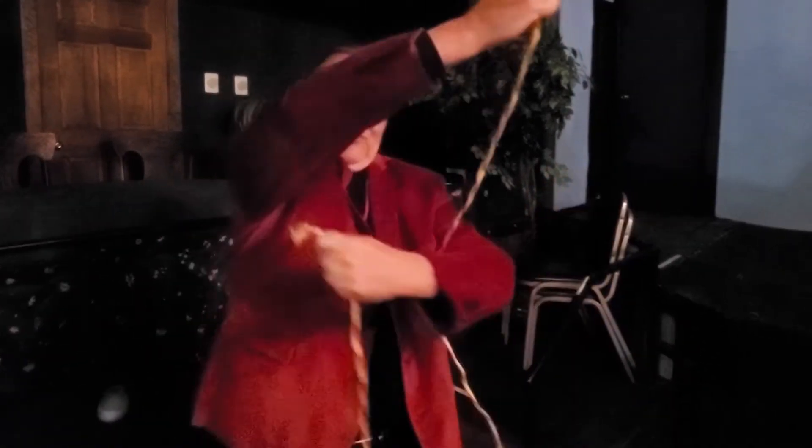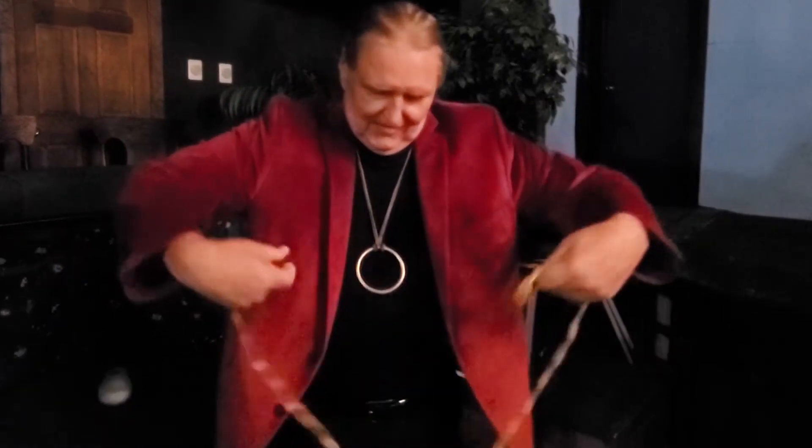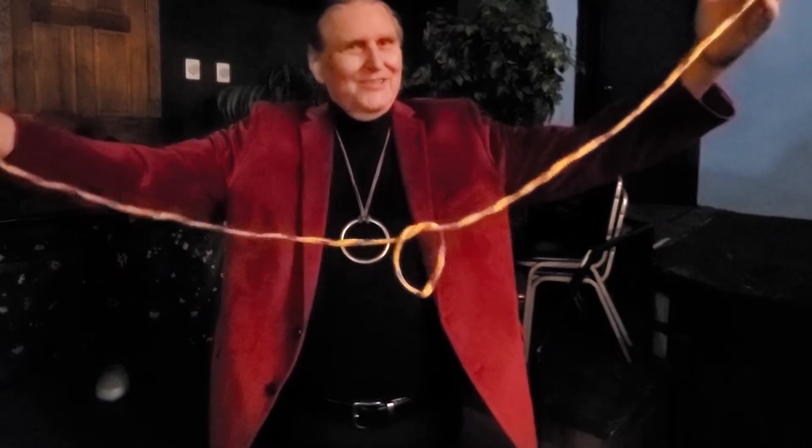Hold on to the ends. If you let go of the ends, that's cheating. Okay, take it, put it over your hand like this, put this hand back through, that one through like that, toss it off the end of your hand like that, and then you have a knot.